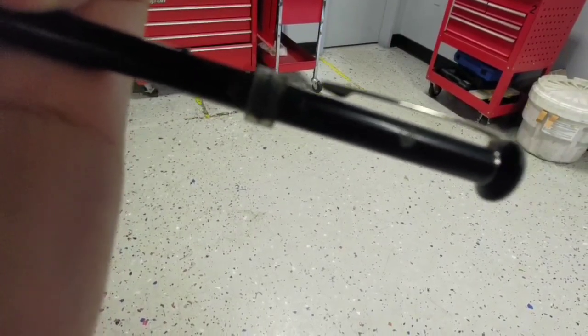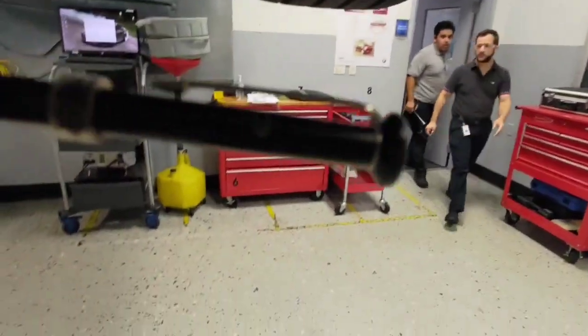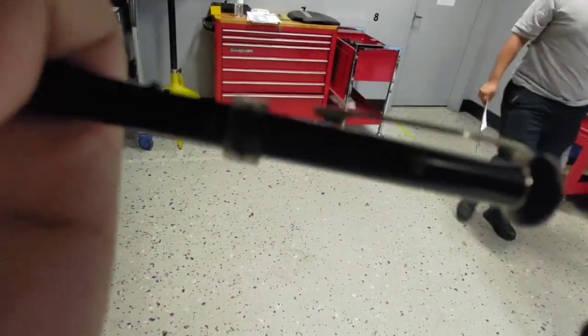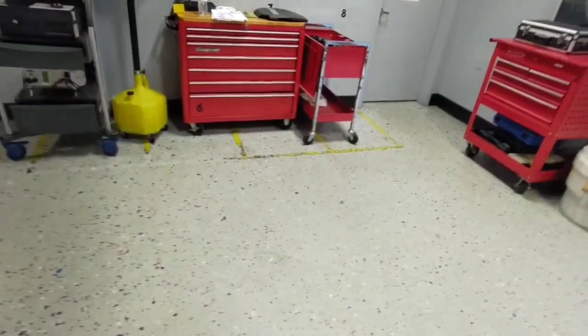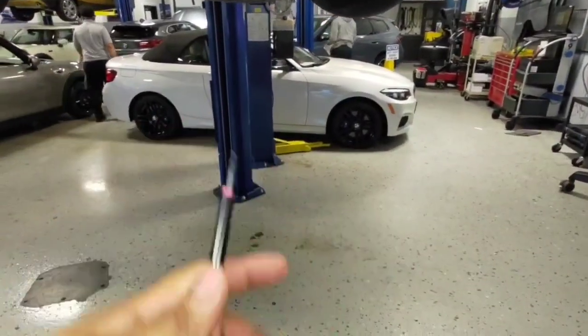We are at 11, 12, and the final measurement: 11, 13, 13. Now next, I'm going to be performing a measurement on the brake pads.